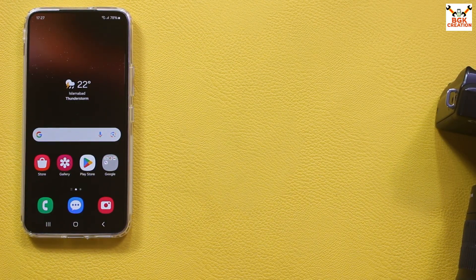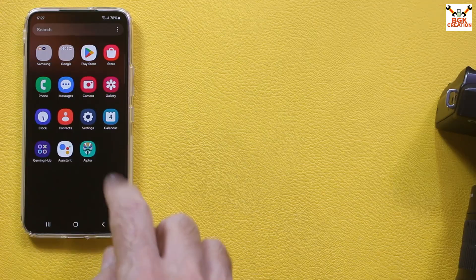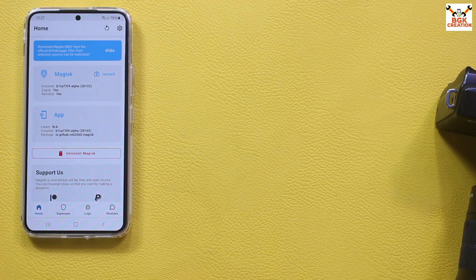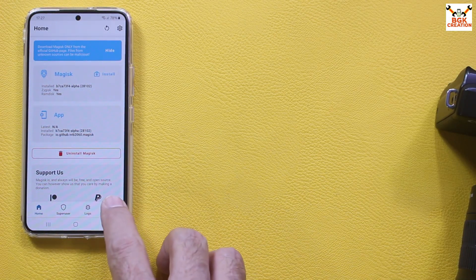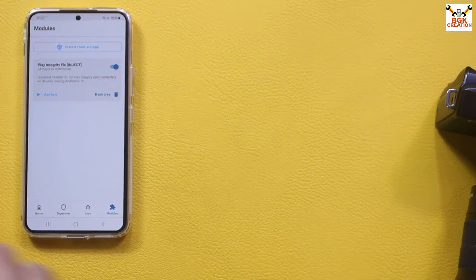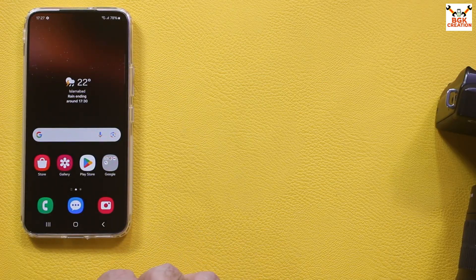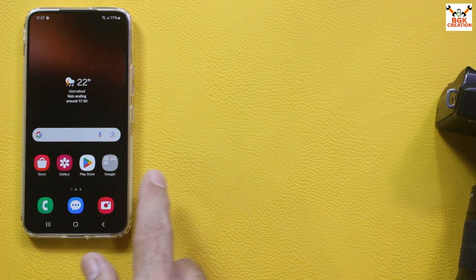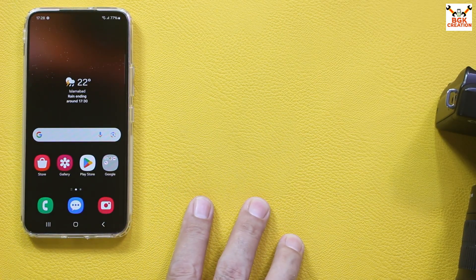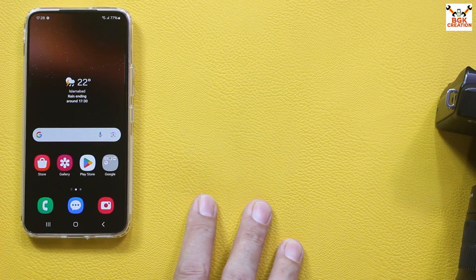The phone has booted once again. Open the Magisk application — if you want to check whether the ROM is rooted, download Root Checker. In Modules, everything is working perfectly with no red lines. Log into your Gmail account and check — the device will be certified. Use the ROM just as you would use a stock ROM. Do not forget to like the video. I'll see you in my next video — until then, goodbye.